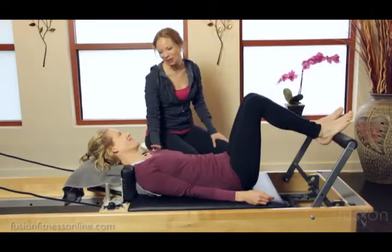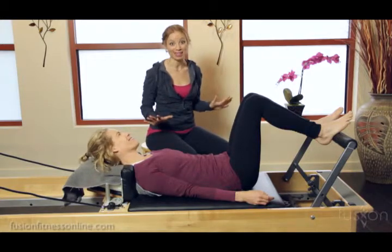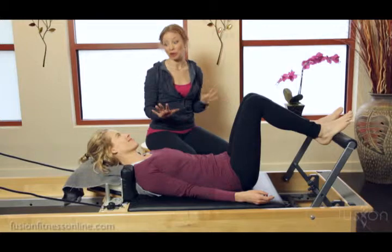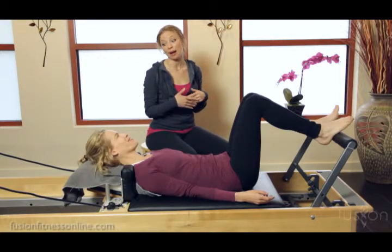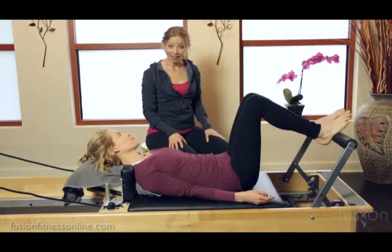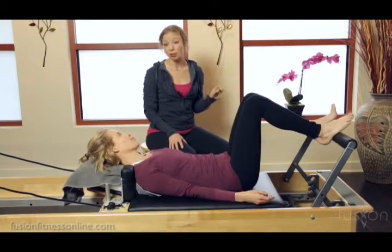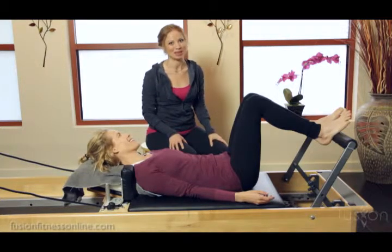Hi there, Casey and Jen here with another fusion video. Today we're going to be playing with springs. This is an absolute must when you start working with the equipment, because the springs will translate through the body in vastly different ways depending on how heavy or light you go. It's also really fun to challenge your client within the same exercise but with different springs. So we're going to experiment with this with Jen today.